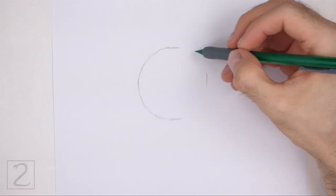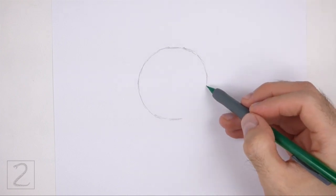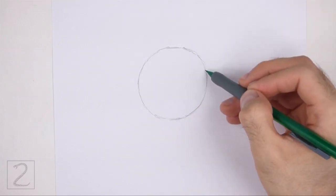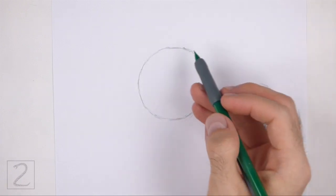Sketch lightly at first so that it's easy to erase if you make a mistake. Also, pause the video to draw at your own pace. The circle doesn't have to be perfect, but if you're having trouble drawing it, just trace the outer edge of a cup, a lid, or anything else with a circular edge.